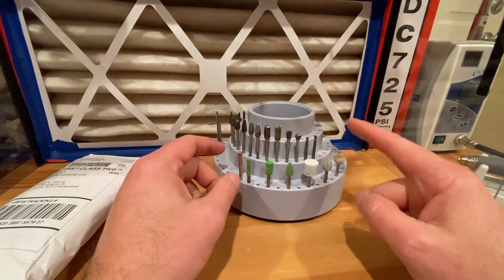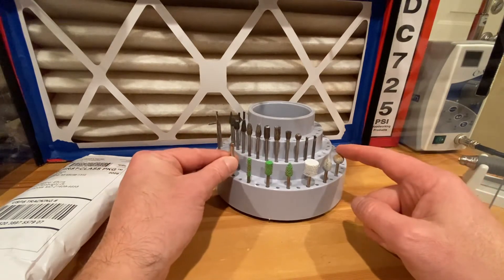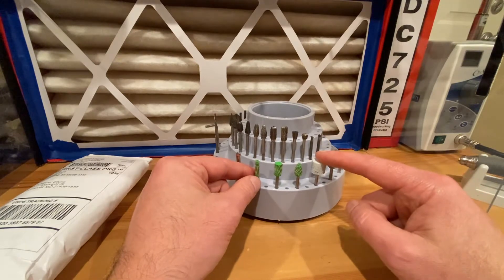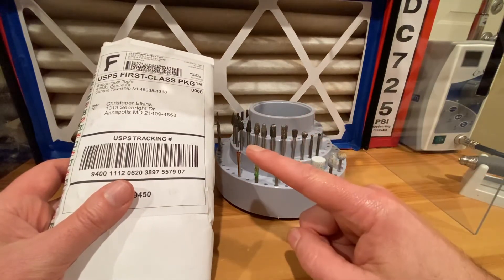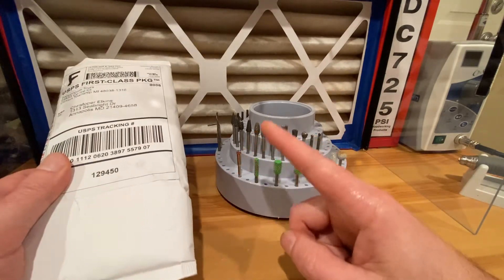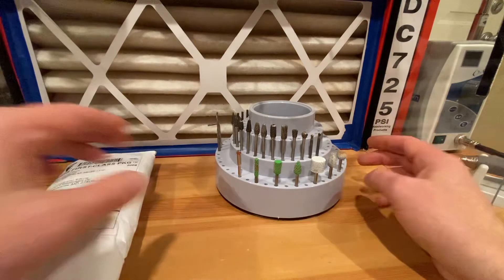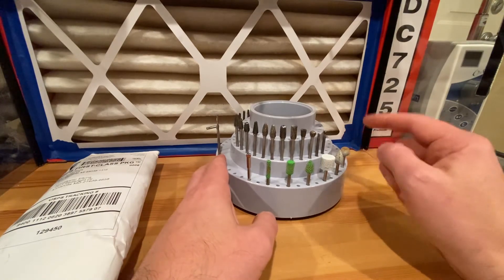I've slowly been building up my collection of Saber Tooth. I went with Saber Tooth over Cut Saw mainly because they had more diverse kits. But now that I found out something Saber Tooth does, I'm going to stick with them. Once a month, if you're subscribed to their newsletter, they send a coupon for 25% off. This package was $107 worth of burrs — I think six burrs — but I got it for around $87 with shipping.